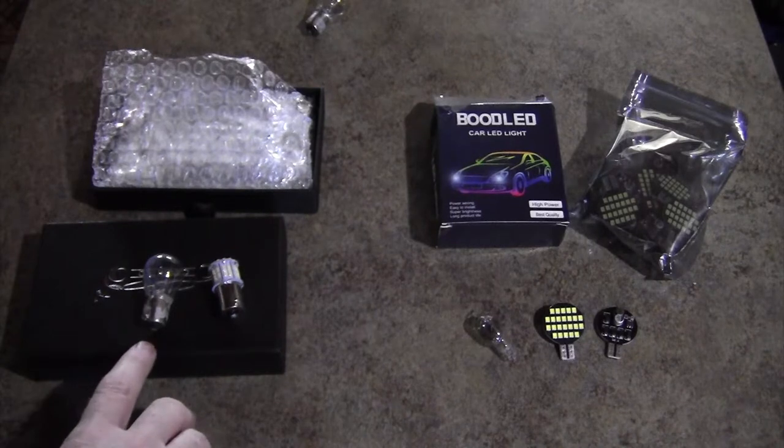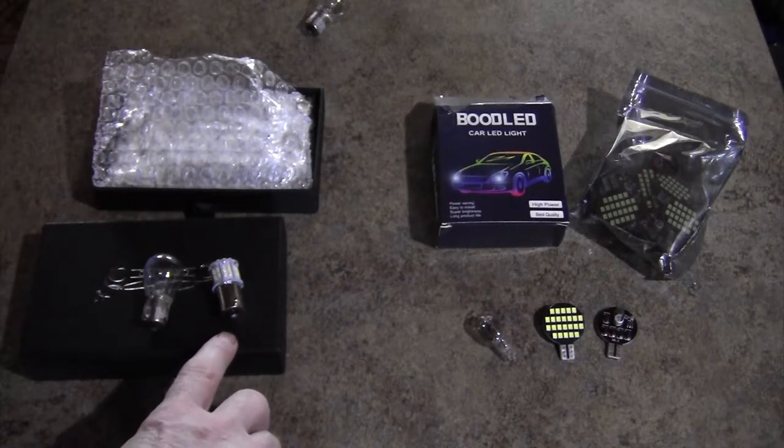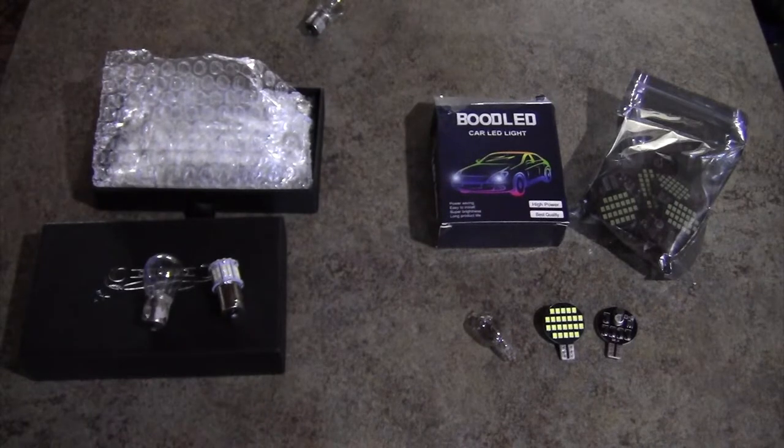Then there are the 1141 bulbs — I have a reading light up by the bed, and out in one of the hatches for emptying your gray and black water there are two of those. That's three more bulbs at 18 watts each, so 54 watts for those three lights versus just 6 watts with LEDs. The battery drain is going to drop pretty significantly.